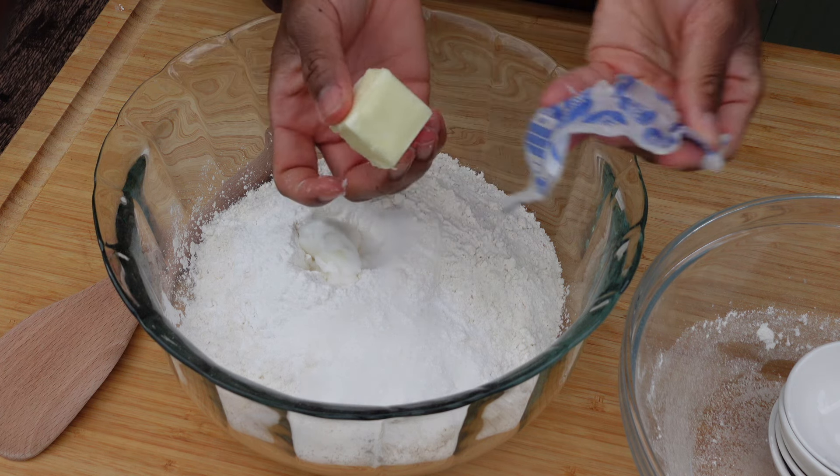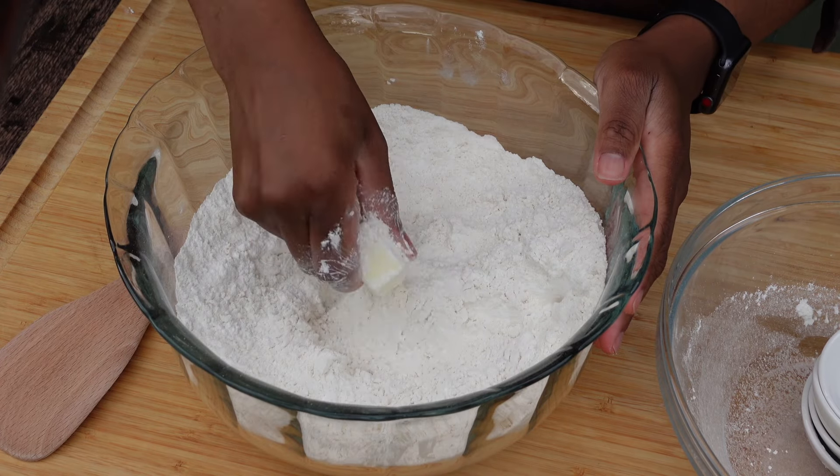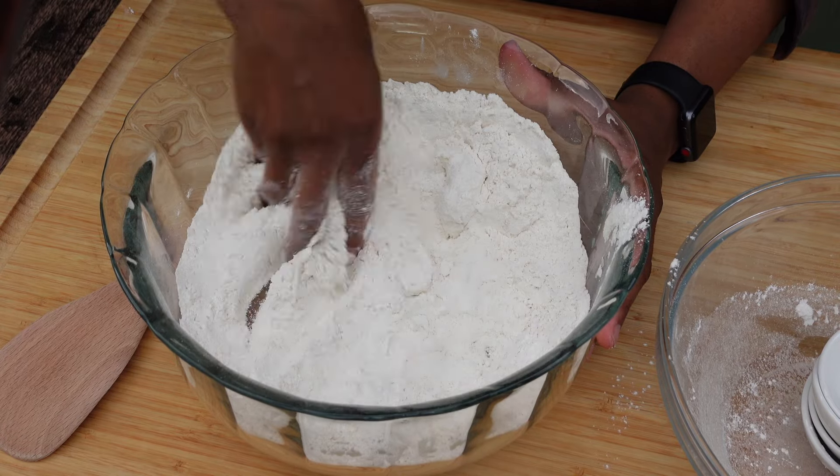Then follow with the water. We're using warm water — not hot, but warm, like when it's really warm on the back of your hands and your palm. Go ahead and break all that together for a minute.